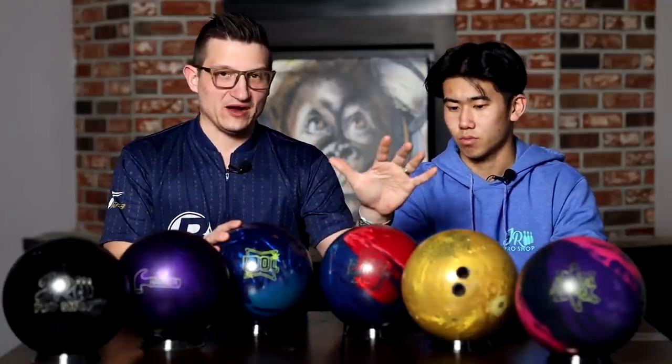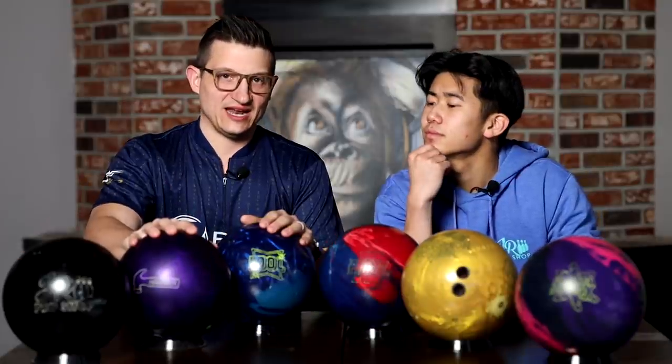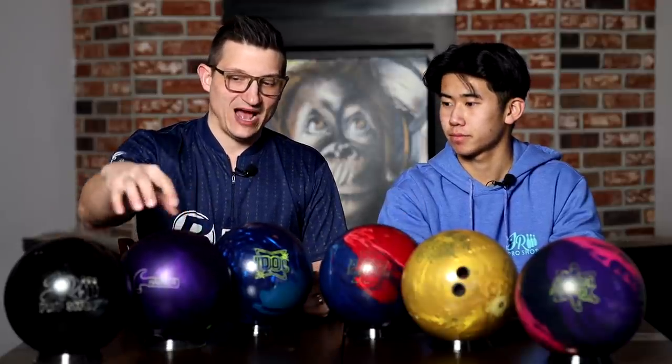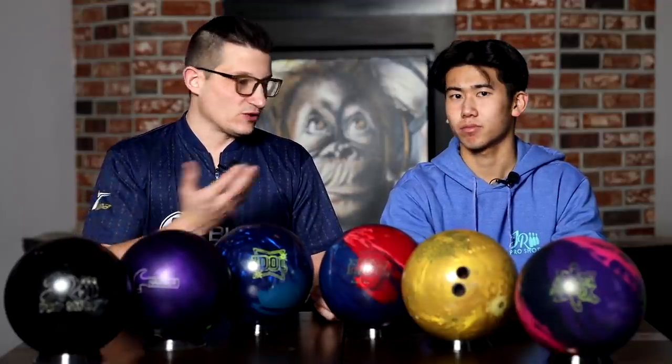Then we fall into symmetrical options — same thing: solid and pearl symmetrical. We have a step down from the asymmetrical, and a step down from there. Today, urethane plays a very key part in controlling the pattern, so at least one urethane. I highly suggest throwing all your single pin spares straight. This is a basic six-ball arsenal. You're probably traveling with six or eight balls — we might add another urethane and maybe another symmetrical piece to make an eight-ball arsenal.